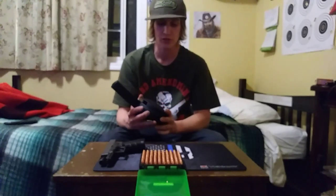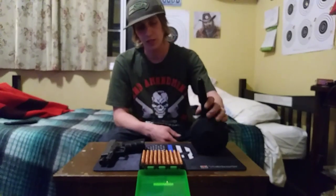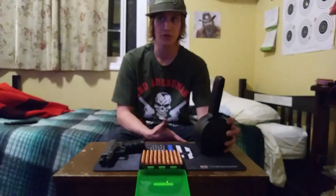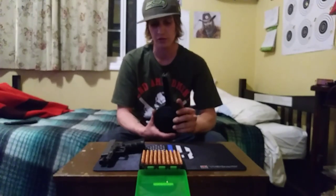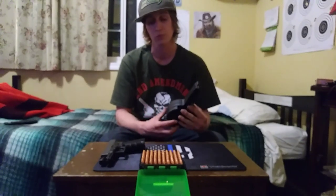It holds 50 rounds of 9mm Luger. So far we've taken it out shooting a few times and put a few hundred rounds through it, both brass and aluminum, and everything has run just fine. We've had no feeding issues, no failure to fire — nothing like that. So it seems to be a good product for its $60 price point.